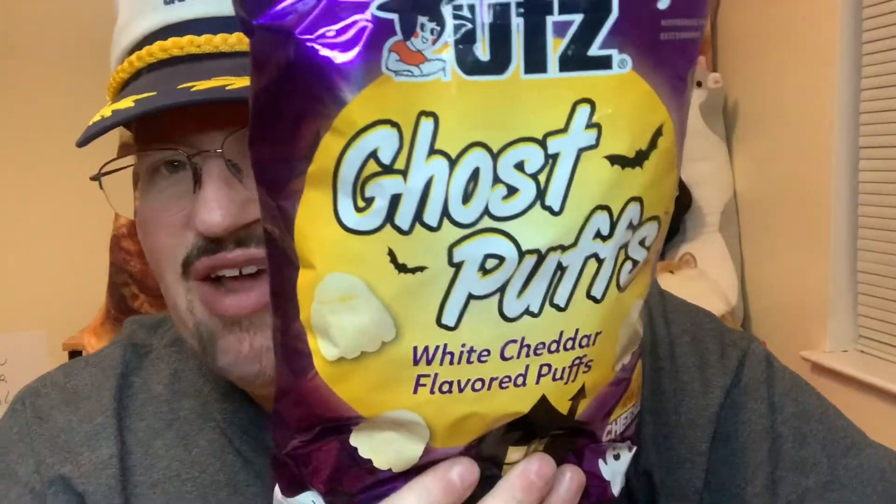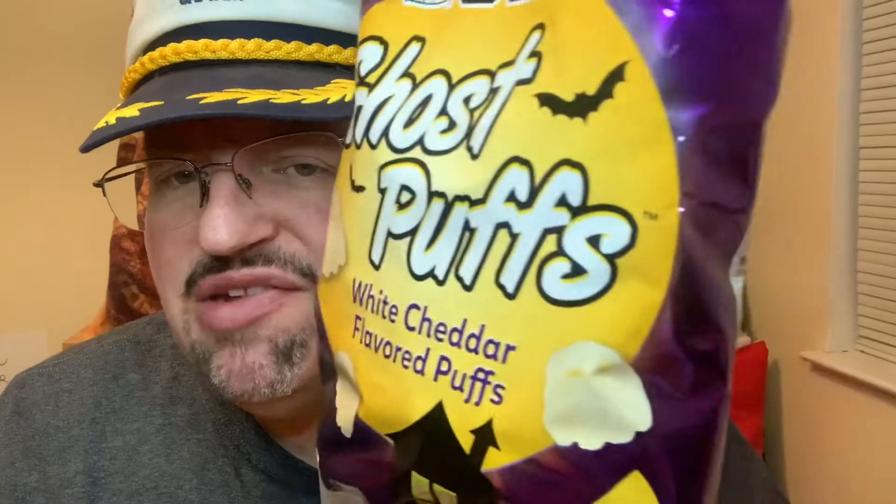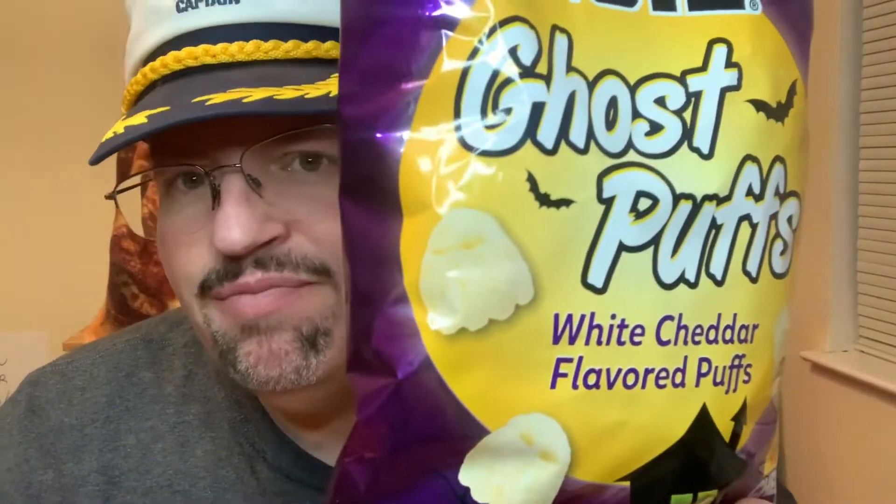This is by Utz, or Utz. Not really sure how to pronounce it. And it's called Ghost Puffs, just in time for Halloween. It's called White Cheddar Flavored Puffs, and I guess they look like ghosts. We also have another Halloween-themed one — it says Utz Ghost Puffs White Cheddar Flavored Puffs.